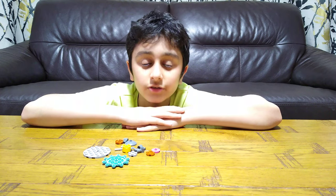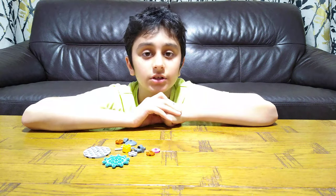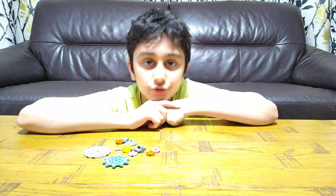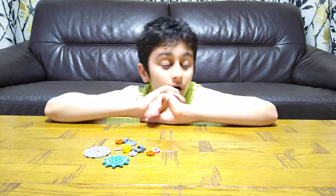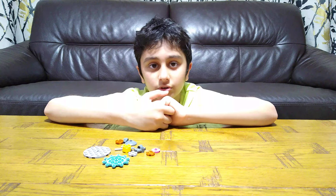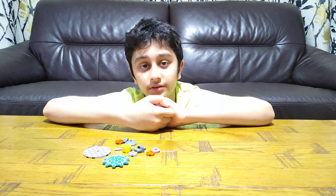Hey guys, today I'll be showing you how to make a Lego Beyblade. But before we start, I have to tell you something — on our channel we don't just do Lego videos, we do K'Nex building videos, Beyblade videos, toy review videos, gaming videos such as Minecraft Cops and Robbers, Roblox, and Balloons TV Battles. So make sure to subscribe and hit the notification bell!